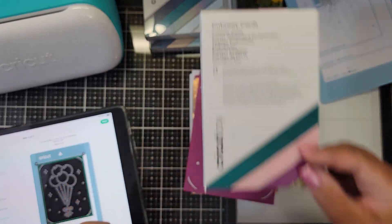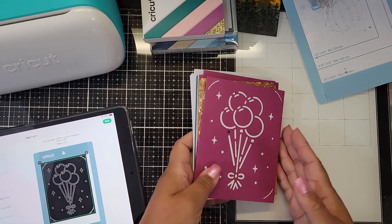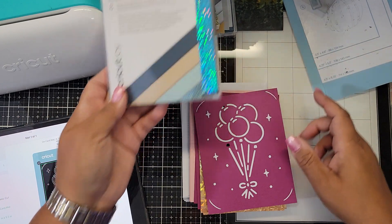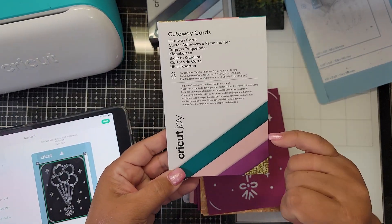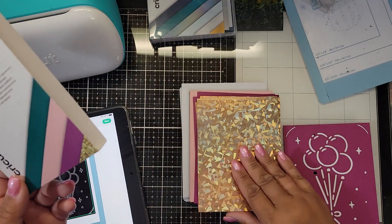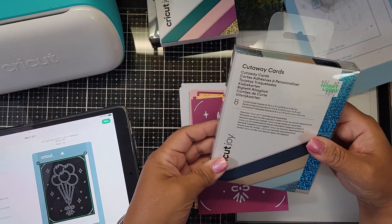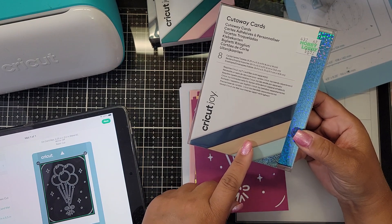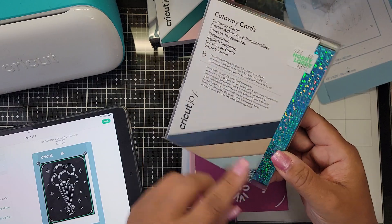These are called cutaway cards, specifically designed for Cricut Joy. I got two packs. I got this pack which has eight cards — it has teal, pink, and plum cards with a gold insert. The other pack had navy, tan, and a light blue card with a sparkly blue insert.